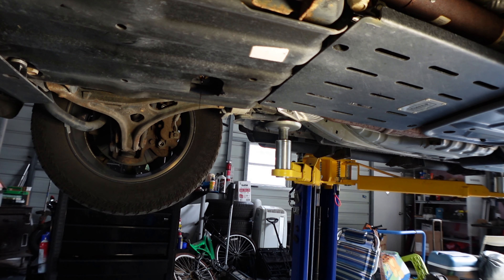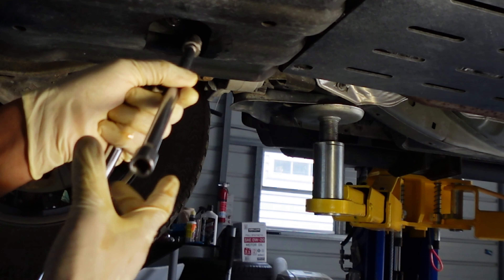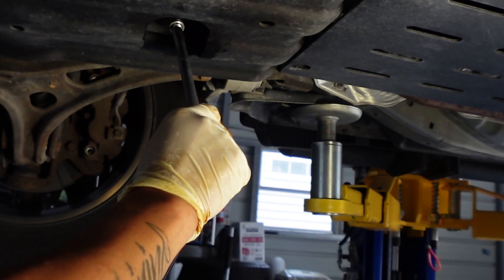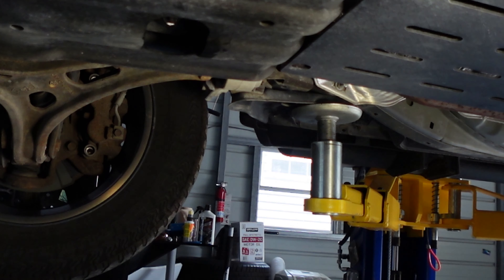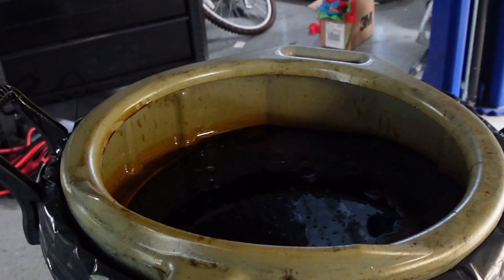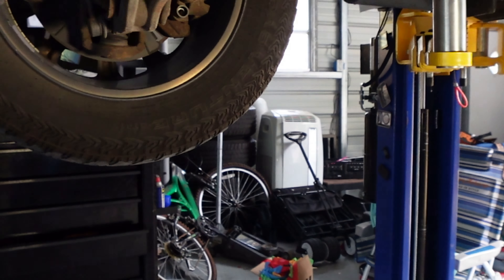I'm gonna go ahead and put the drain plug back and tighten it. We're just gonna snug-tighten it — not too tight. You don't want to lose strength or ruin the threads. That's the old oil we drained out. Let's get out from underneath.